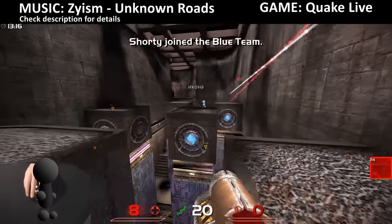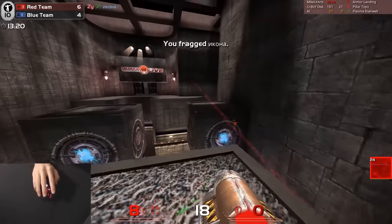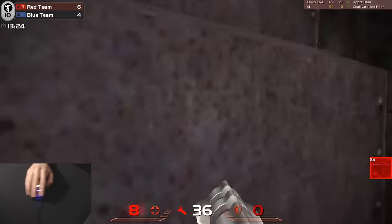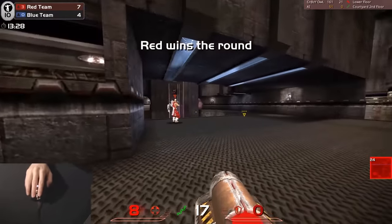Hi, my name is Zai and this is me playing Quake Live. I started playing Quake back in 1998 and for many years I've been trying to find the perfect mouse. But there's no such thing as perfect and we all want different things. The idea is to find the one that's most suitable to you.